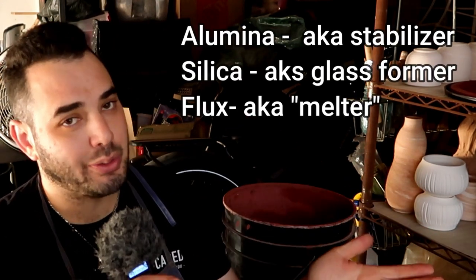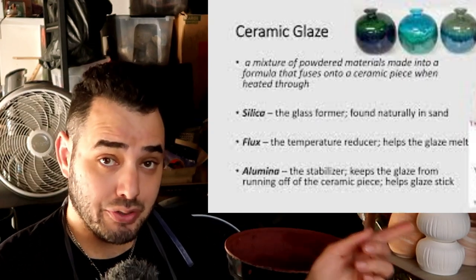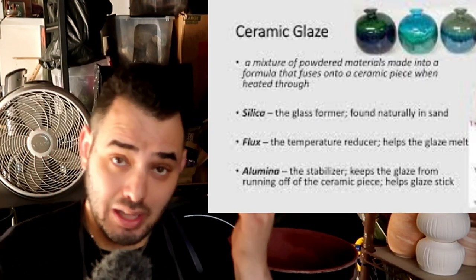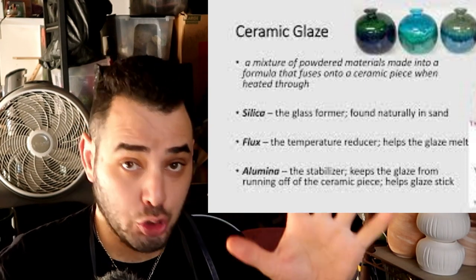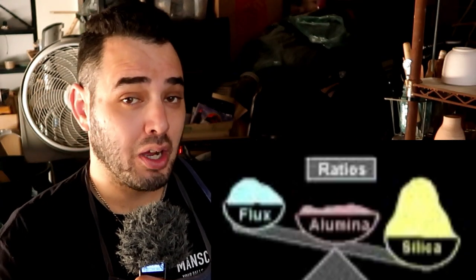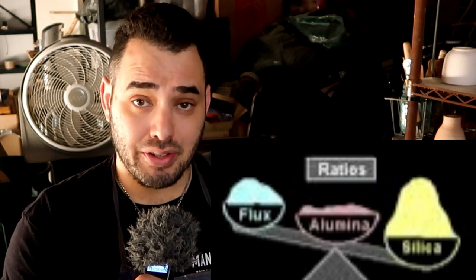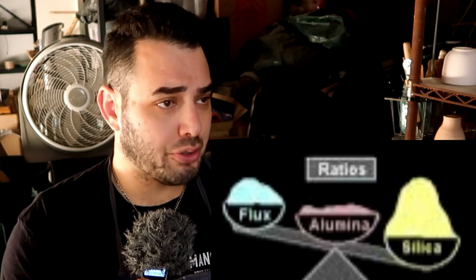The high majority of glazes — and I mean the high majority, because there's always someone who's going to point out the exception — are made out of about three things. It's technically really five, but we're going to say three to razor down this conversation. Those three things are glass formers, stabilizers, and a flux. Glass formers usually come in the form of boron and majorly silica — that's kind of where our glass comes from. A stabilizer usually comes in the form of alumina. It can be called an anti-flux, a stabilizer, some people just call it clay, some people call it alumina. There are a bunch of different names, but they all basically do the same thing.